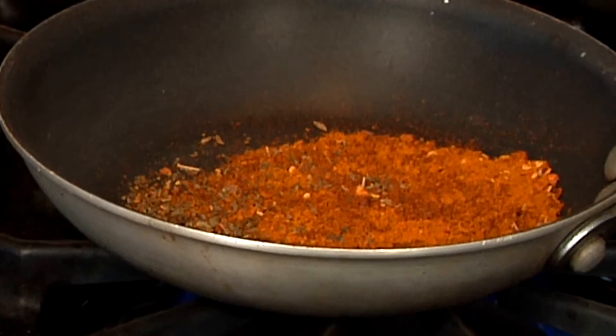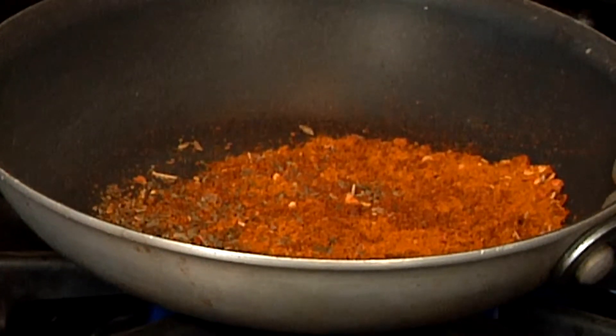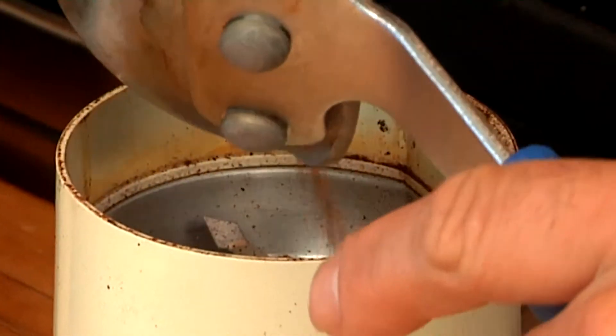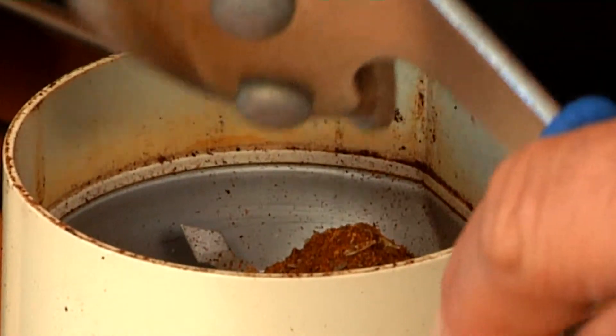That is the reason why I'm toasting the spices — it just activates the oils from these dried spices, gets them livened up. That's just a little toast on that. You don't want to burn them. A little toast, so the spices are nice and toasty and gives the whole dish kind of a smoky, authentic Mexican appeal.